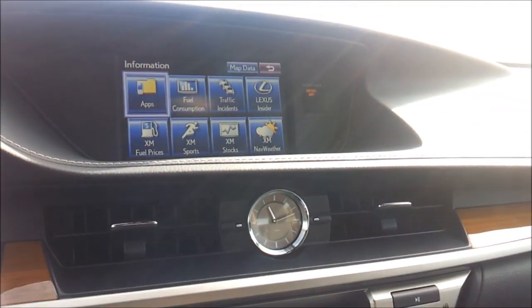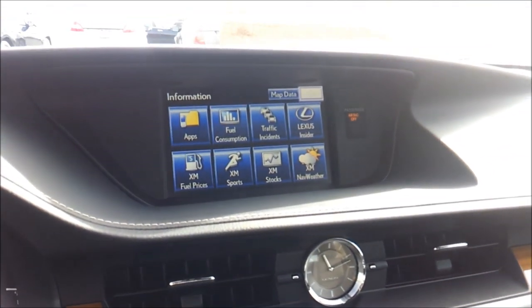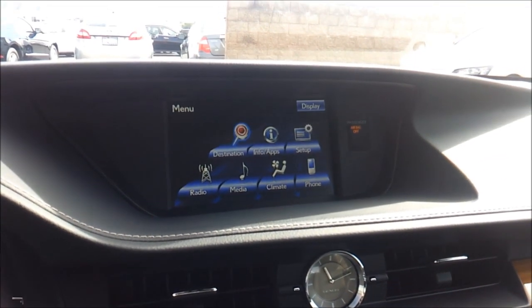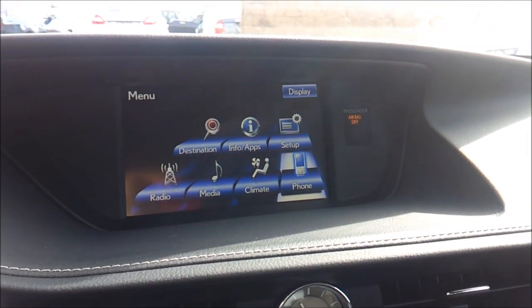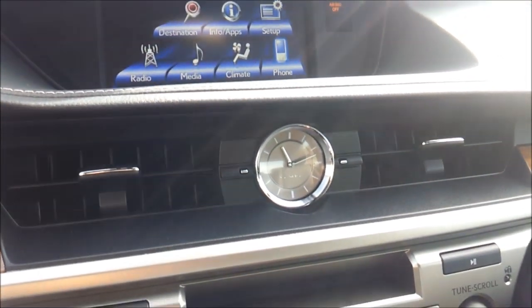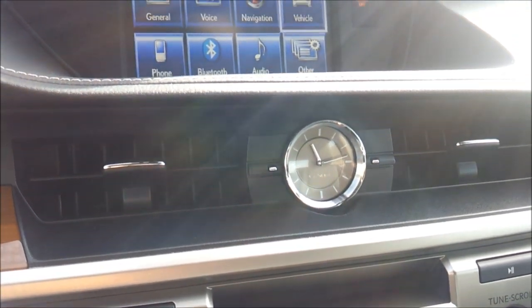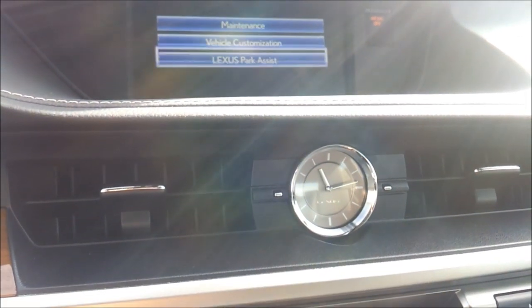Single cup holder. Very luxurious interior. Lexus has done a great job on the all new ES. Another cup holder right here. You have vehicle information as well — Lexus park assist, maintenance, and all that good stuff.